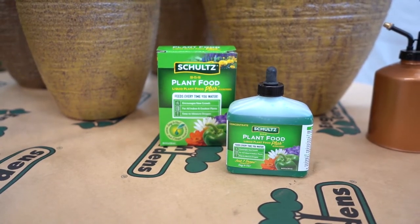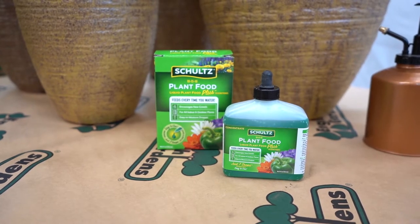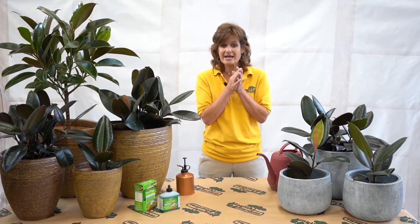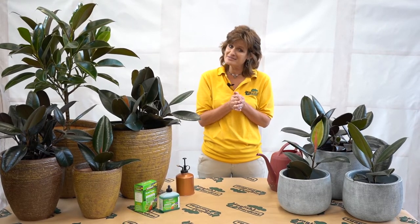Give it good balanced nutrition while it's actively growing, maybe once a month during spring through summer. Bright light, let it dry halfway down before watering, and give it the humidity it gets in the forest. This really is an easy plant that you'll have for years. You can do this — try the rubber plant. Go and make life beautiful.